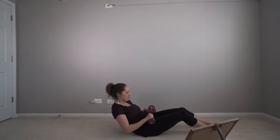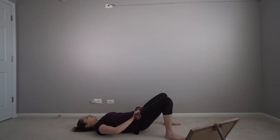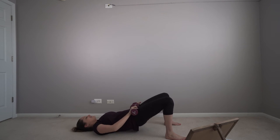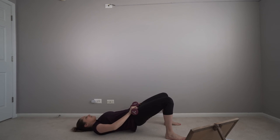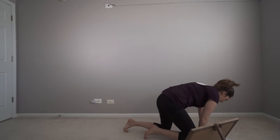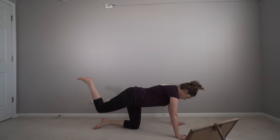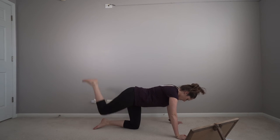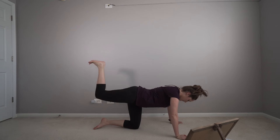We're going to do 15 bridges in 5, 4, 3, 2, 1. Awesome. Put that weight to the side. Now we're going to kick back. Let's go.